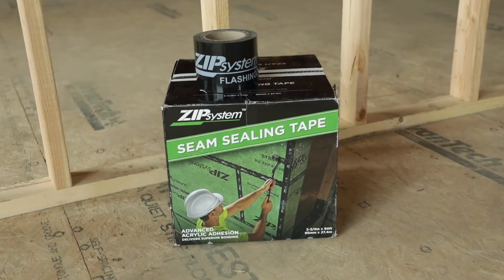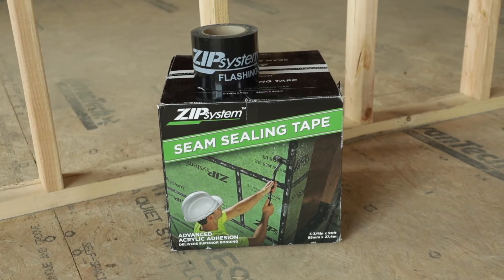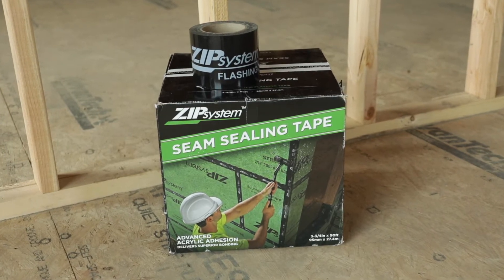Hi there, I'm Brandon Reed with KRM Development and Tanzanite Homes. Today I have Kirk Mickelson, owner, as well as Steve Nolan, who is our Zip System rep. Today we're going to give you a little insight into why we use Zip System on all of our homes. I'll let Kirk go over why we use this system.